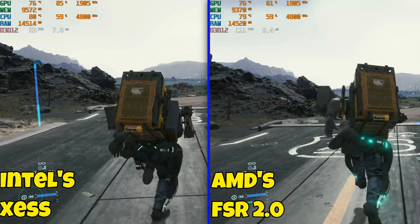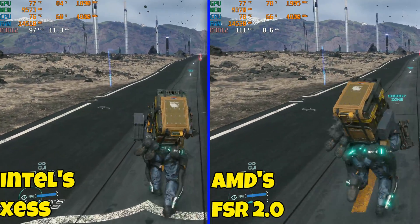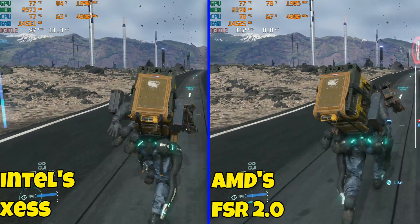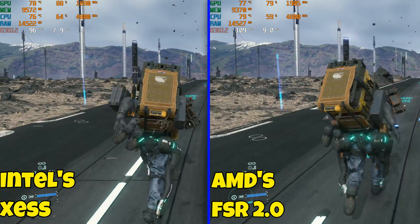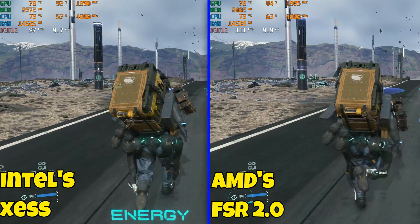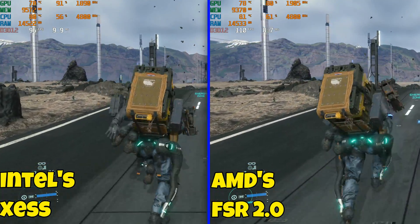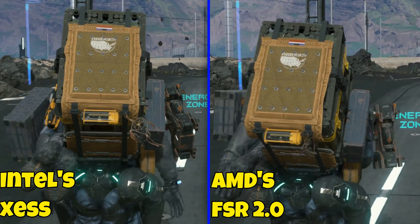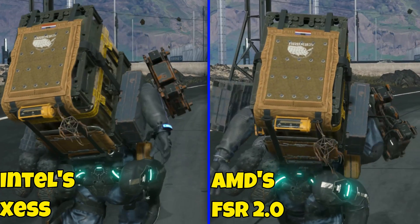I am getting a lower frame rate on XS than FSR 2.0, but I'd rather have a good balance of picture quality and frame rate. You can also lower XS settings to improve performance, but you're not going to have the bad ghosting and dark trails that you see on FSR 2.0. I've slowed it down and zoomed in so you can see it a little better.